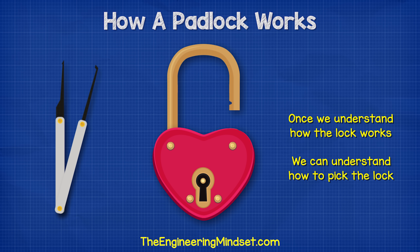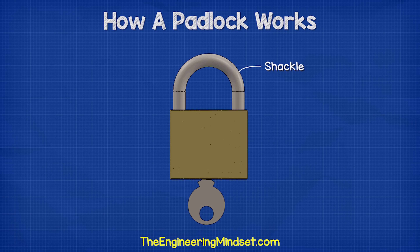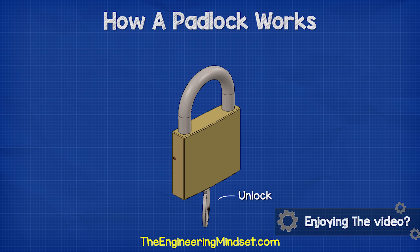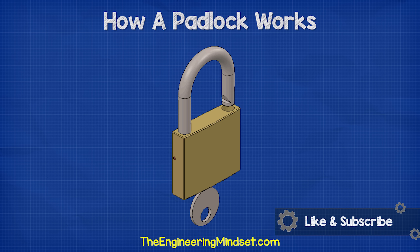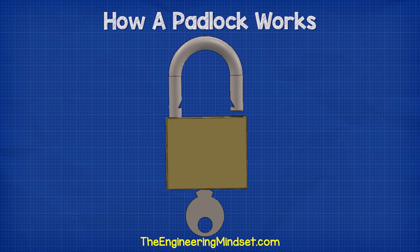Once we understand how the lock works, we'll also learn how to pick it later in this video. When we look at a padlock, the most noticeable feature is the U-shaped shackle at the top. In the unlocked position, one end of the shackle pops out from the main body, allowing this component to rotate freely. On the inside surface of the shackle we find two notches, which form part of the lock mechanism.